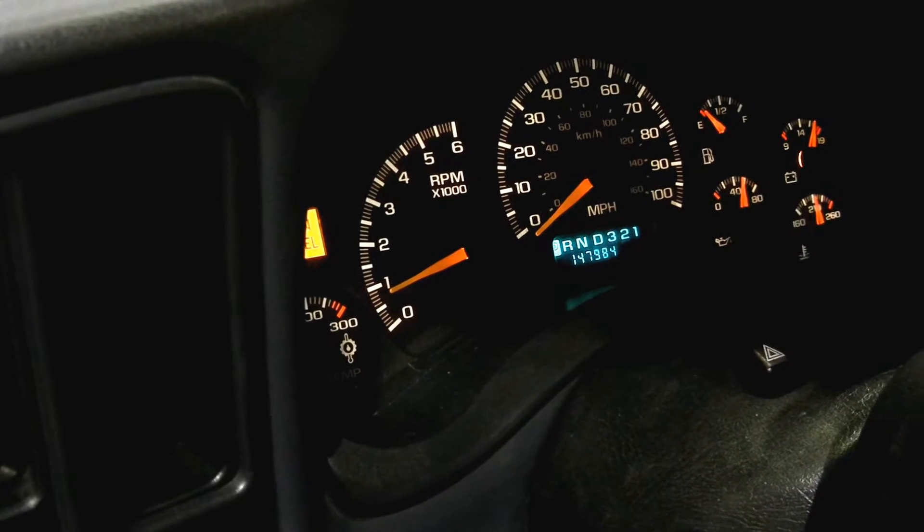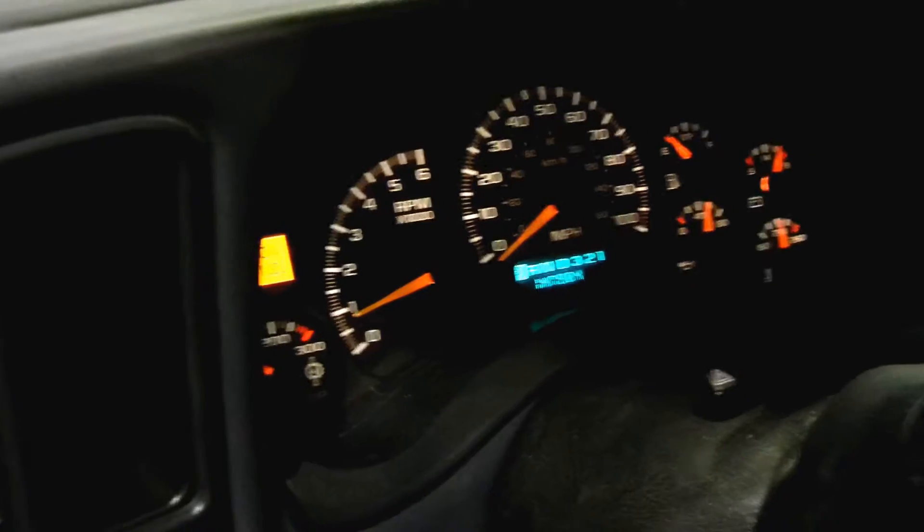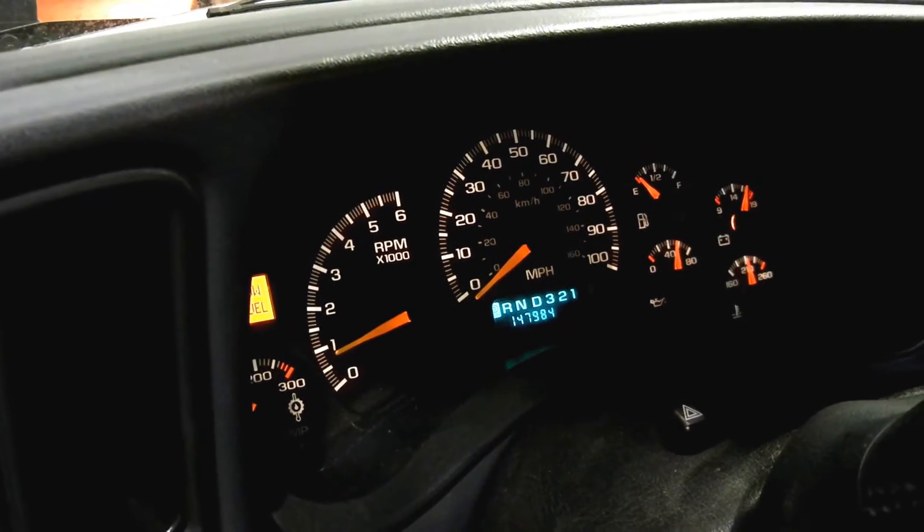Hi, this is Eric at Mechman. We're doing an 800 RPM idle test and a 2,000 RPM high speed test on our new high output hybrid unit for GM applications. It's on our 99 Silverado, 6 liter.